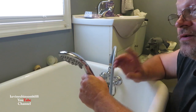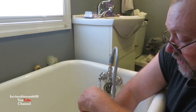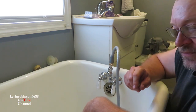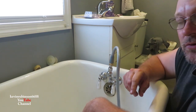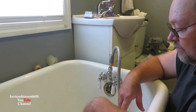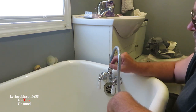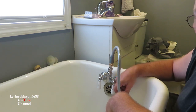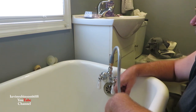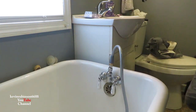We priced shower curtain enclosures online — they're very expensive — but I figured I like to fabricate things, so I'm going to build one. This was a pretty simple project. Just to let you know, if your tub is just a bathtub, we can make a shower out of it too. I'd like to tell everybody thanks for watching. Don't forget to subscribe, leave me a thumbs up, thumbs down, or a comment. Till next time!